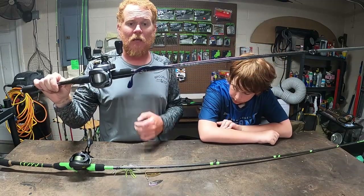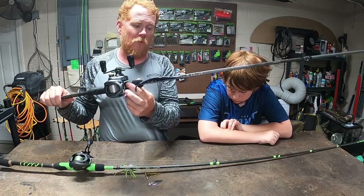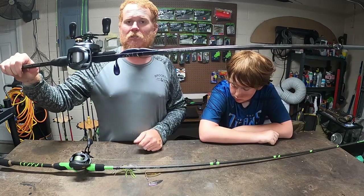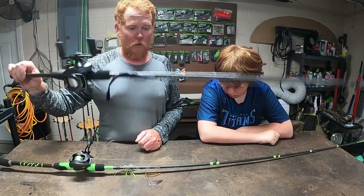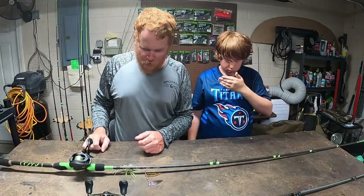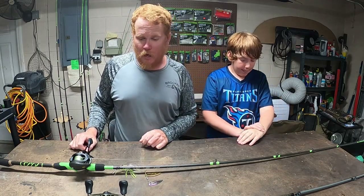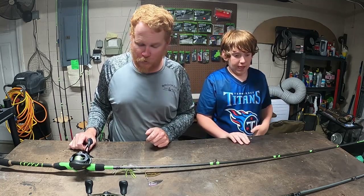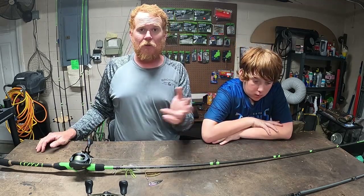We fish a ton of heavy, heavy cover down here. Every now and then I might take the smaller one off and throw it on a Magnum Speedworm, throw it over deep brush piles and just kind of crank it bumping the brush. This is just a versatile bait — night, day, doesn't matter. I've even fished it in clear water lakes like Lake Yale. I caught two tiny little runts just to get everything going.